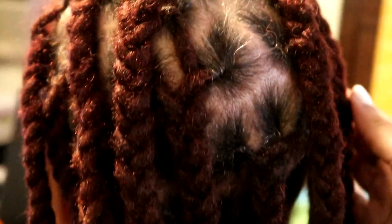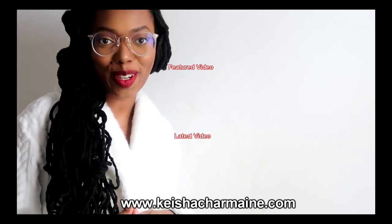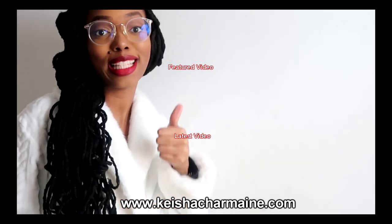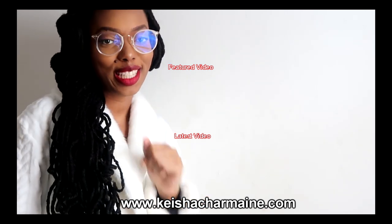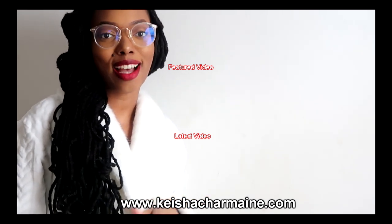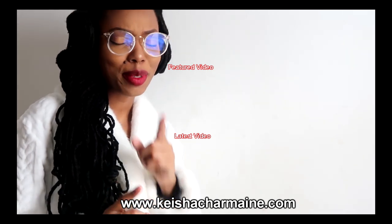Thank you so much for watching. Love Light and Locks. Thank you so much for making it to the end of this video. If you liked it please give it a big thumbs up and remember to subscribe. You can always visit www.keishacharmaine.com for hair growth products, hair accessories, and more. But don't leave just yet — check out my featured video and my latest video.